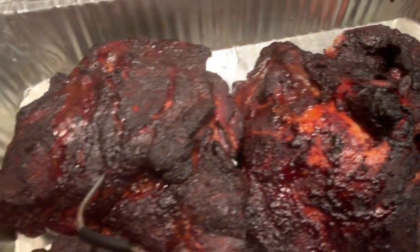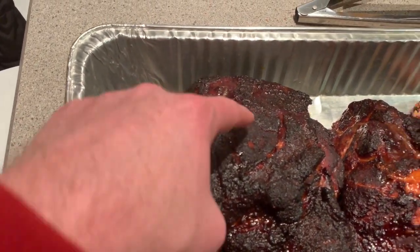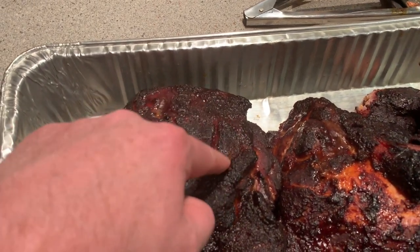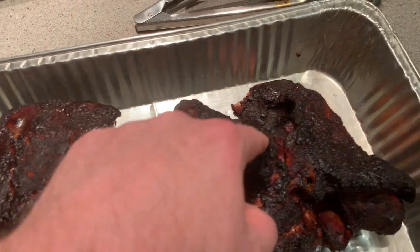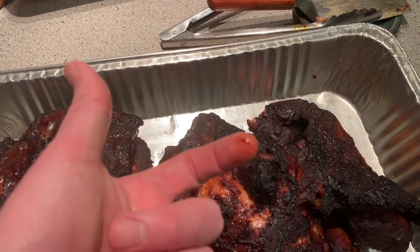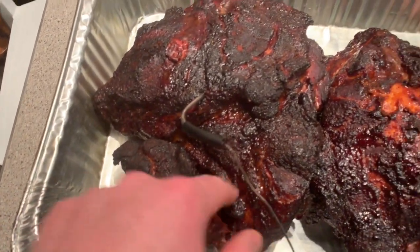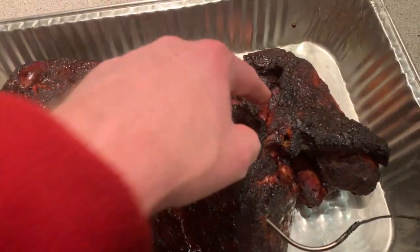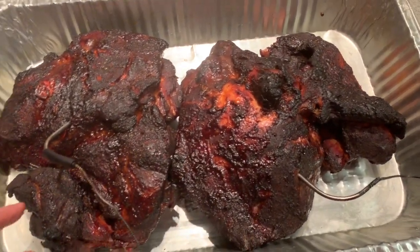Maybe another half hour or 45 minutes, but if you do the whole scratch test — you just put your finger on there and pull it back — I'm not getting a whole lot. Normally you'd see some rub, so you're not gonna get much more smoke penetrating at this point. It's all about heat cooking the meat now.